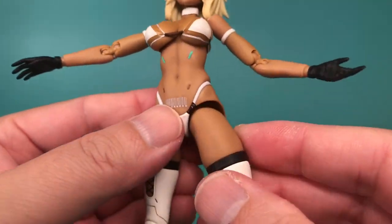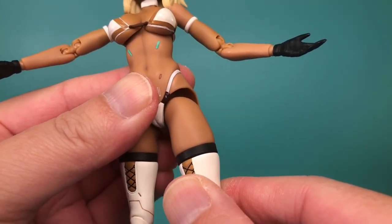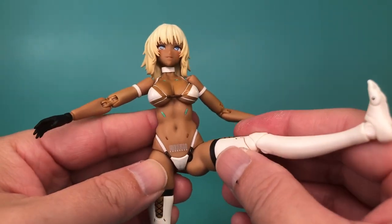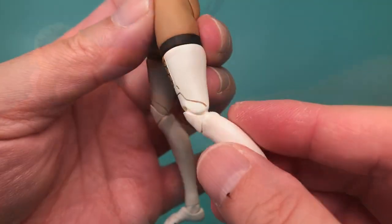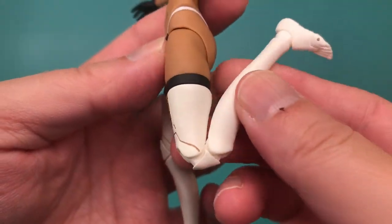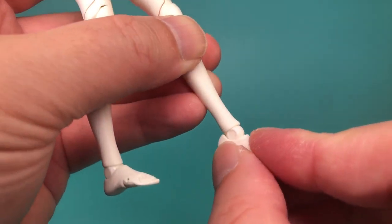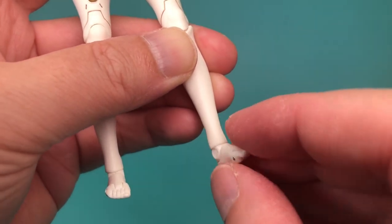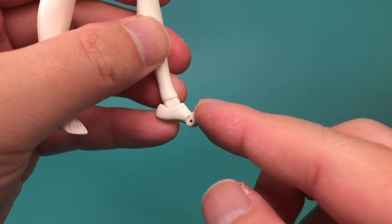The legs are on a ball joint at the hips, and the legs can be pulled down to allow for a wider range of motion. There are leg swivels at the thighs, conveniently hidden by black bands. Her knees are double-jointed and can bend quite far back. Her ankles are hinged and can swivel above and below the joint, with the lower swivel also providing ankle tilt. Finally, her toes are hinged and can bend as well.